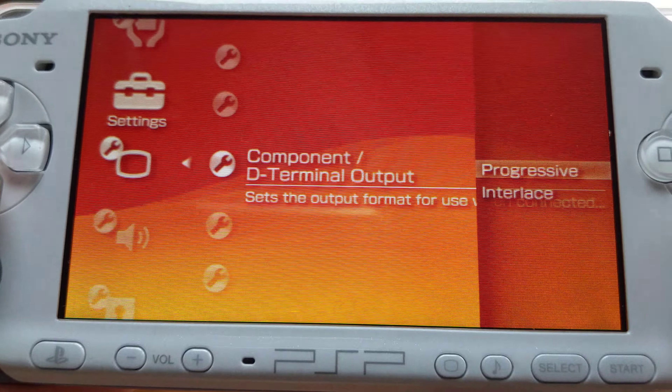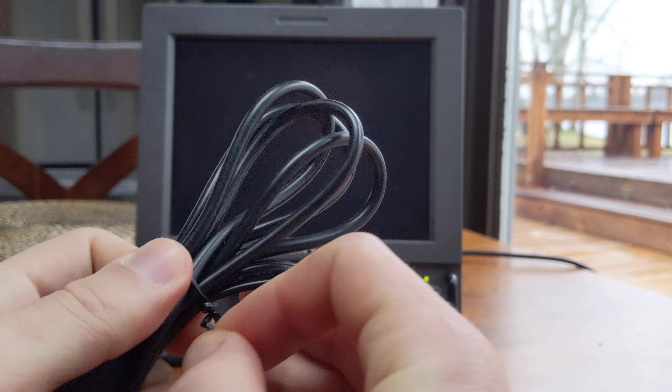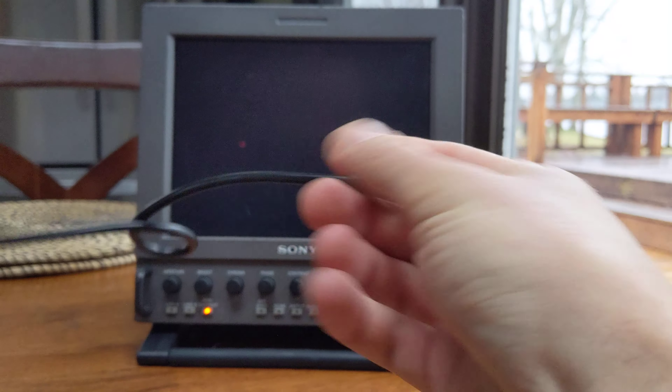So this is all set up. To get it done, we have to grab ourselves a set of component cables. You can get the OEM PlayStation component cables, aftermarket knockoffs, whatever — I believe these ones are just Chinese made. I think I paid $10 for them. They do the trick.